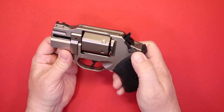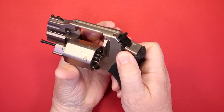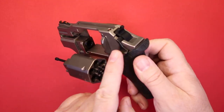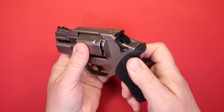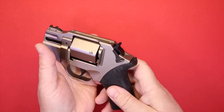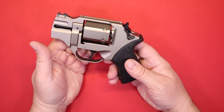When I verified the firearm was unloaded, I used that little lever on the side to swing the cylinder out. It's a little bit different — you may be used to pushing the cylinder release one way or the other, so this is a slightly different design to get the cylinder to tip out.